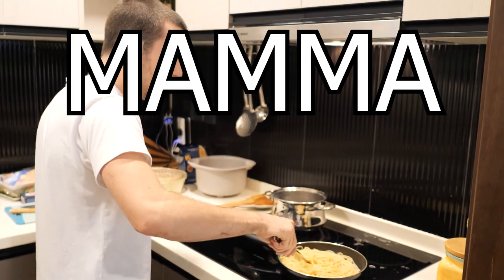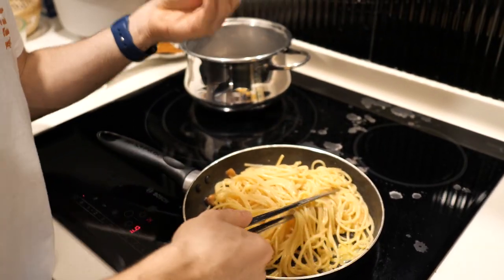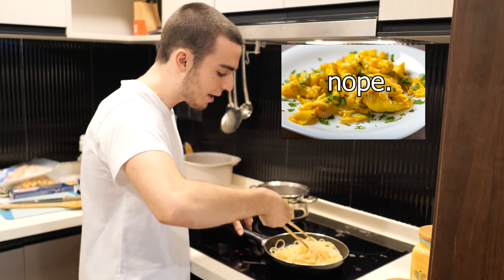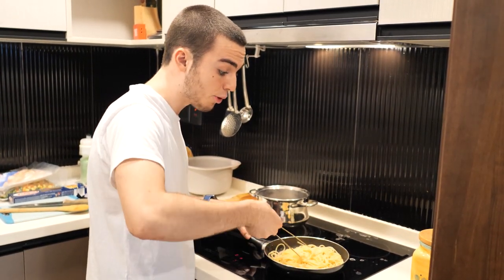Voilà! Mamma mia! Stir well. And be careful — we don't want scrambled eggs. We just want the egg to solidify around the pasta in the proper way.